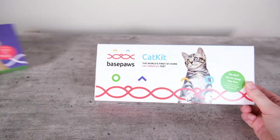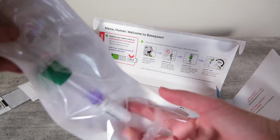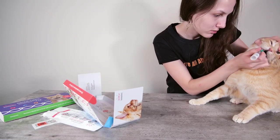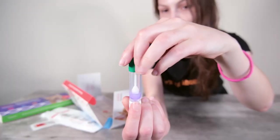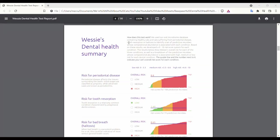Using the test is pretty simple. If you've taken the BasePaws DNA test before, you'll be used to the process. You're going to want to pick a time when your cat has not eaten or had anything to drink recently, then stick this little swab into their cheek pocket. Try to hold it there for five seconds, then put the swab into the stabilizing liquid in this tube. You'll want to register your sample before you send it back to the lab, and then your report will come back in a few weeks.